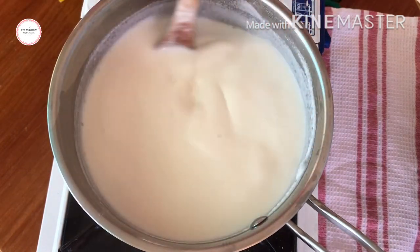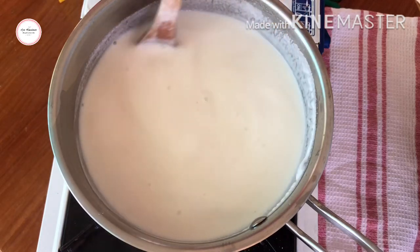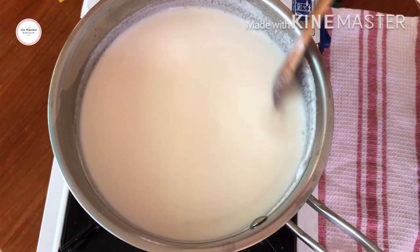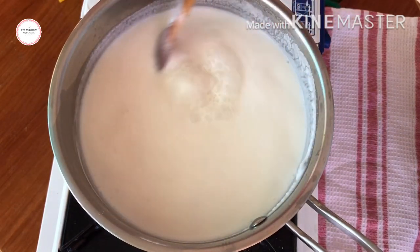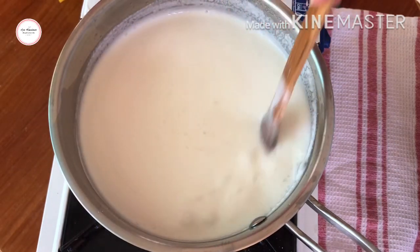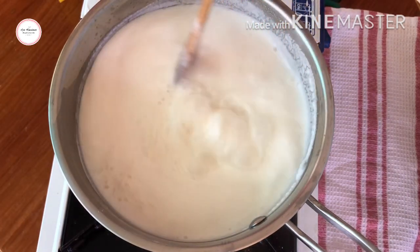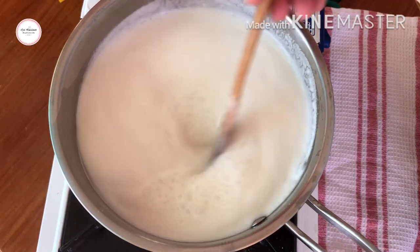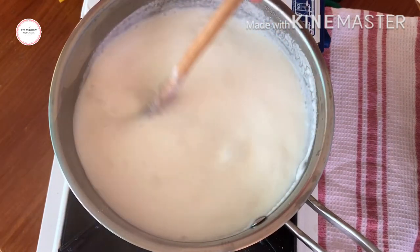By the way, in my low carb recipes, I don't have macros listed — sorry about that. I honestly don't know how to calculate macros. But with low carb, you still need to eat in moderation. Just because it's low carb doesn't mean it's zero carbs — it just means it's lower than high carb foods. So you still need to eat in moderation on a low carb diet.